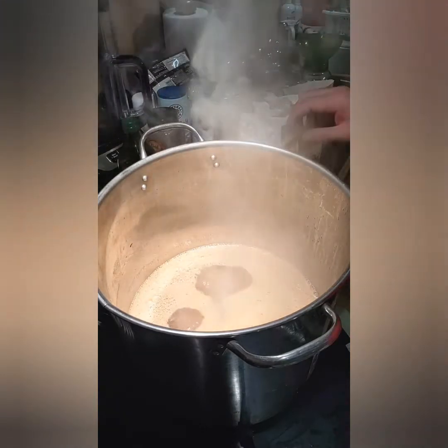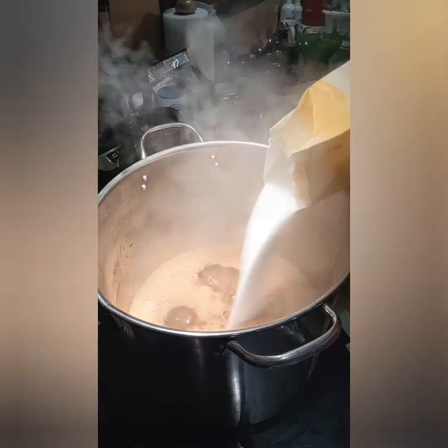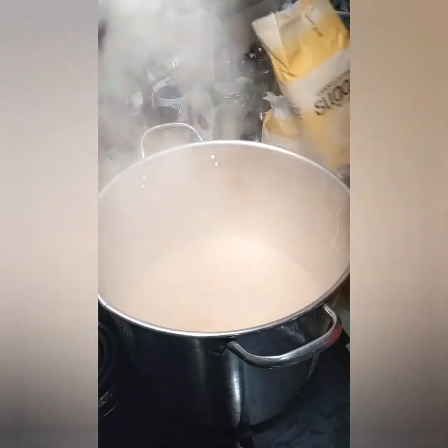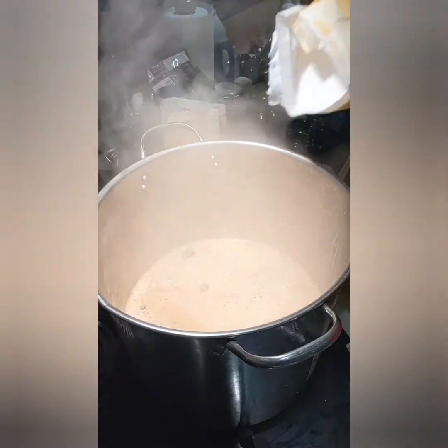All right, we're back. It's just starting to boil so now we add our sugar. I'm doing a double batch so it's a lot of sugar — 18 cups. In a four-pound bag there's nine cups.